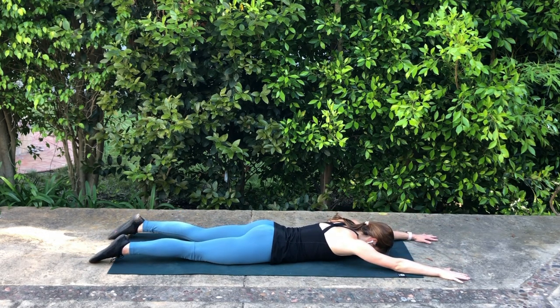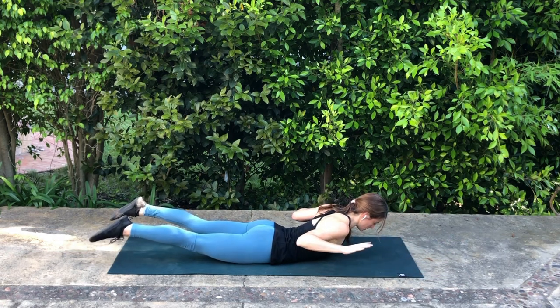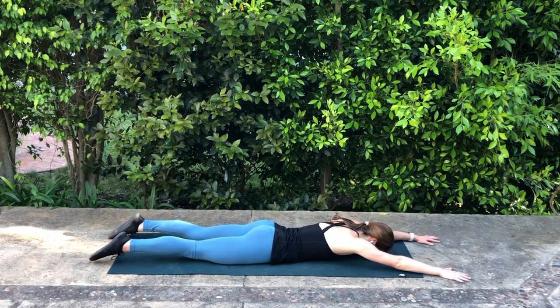So again, we inhale to prepare, exhale, pull into that W, exhale to reach, and lower back down with control.